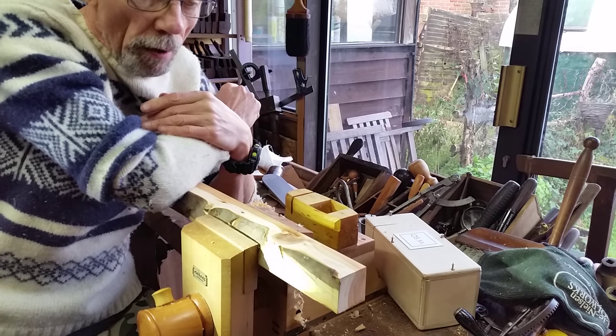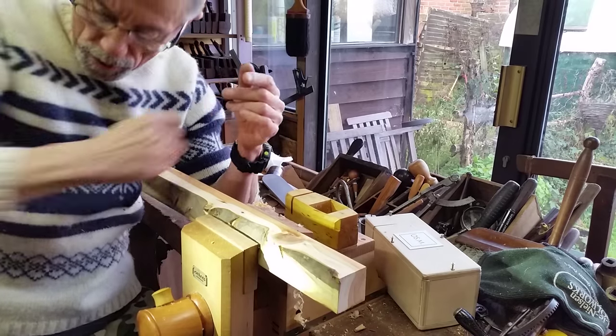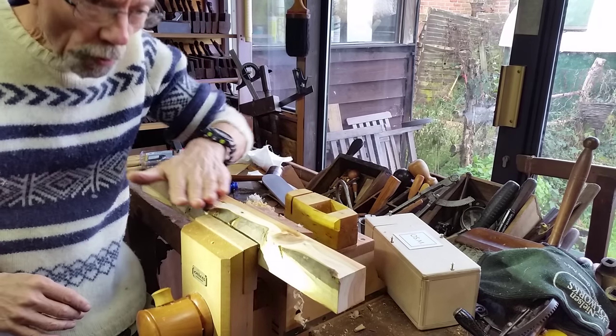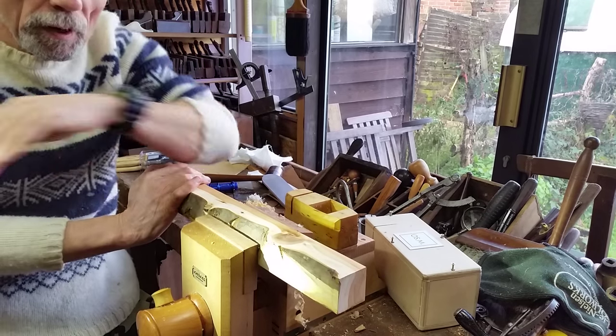Good morning. As you can see it's a little bit colder than the last video. I've got my Icelandic jumper on — a bit warm now but lovely and warm and the heat is going. Alfie's inside, he won't come out.